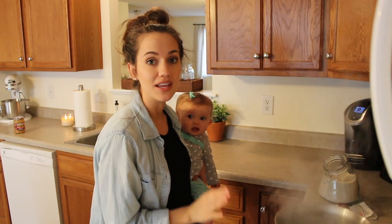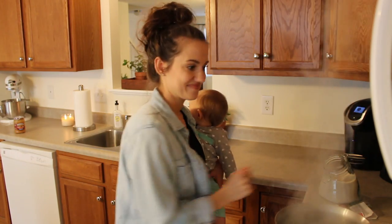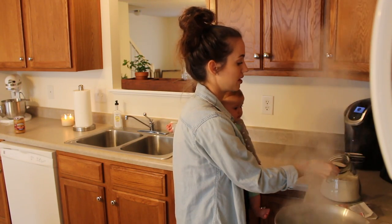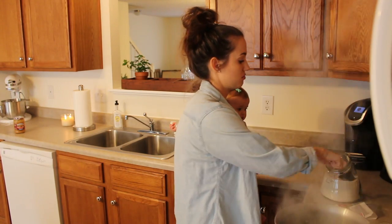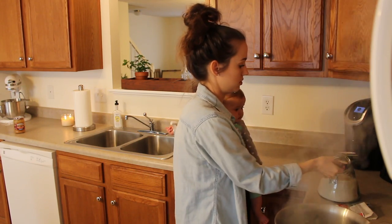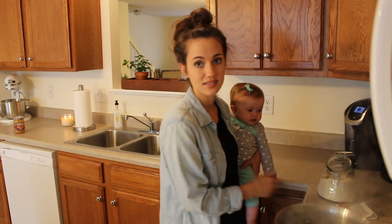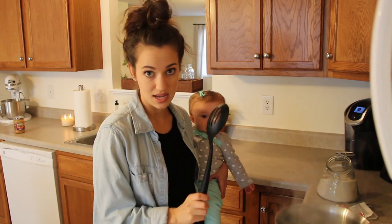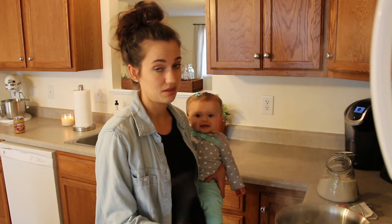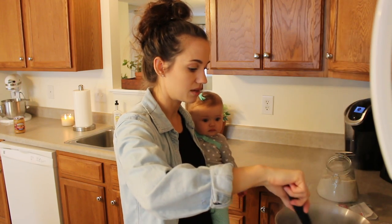We now have a rolling boil. It's really important to get your water to a rolling boil to sterilize the water and make it completely clean. I'm going to turn off the stove and add one cup of raw organic sugar. I stir that completely so it dissolves into the water. Use a plastic or wooden spoon — I do not recommend metal. Go ahead and give that a good stir to get all of that sugar dissolved into the hot boiling water.